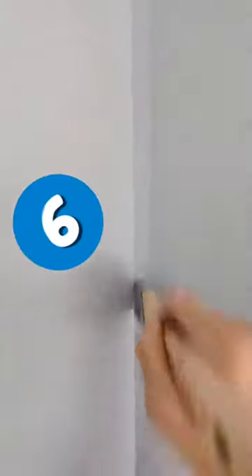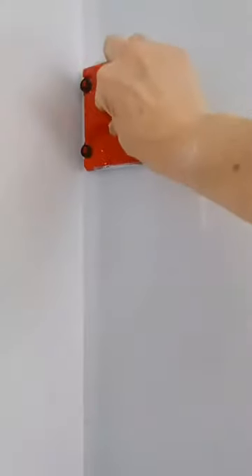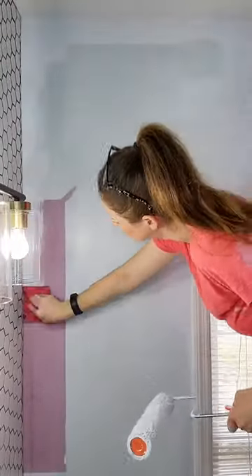Number six, don't use the edger on a wet corner. Use a paint brush instead to apply paint to the corner. Then use the edger and run it along the edge close to the corner, but not all the way. If the wheels touch the adjacent wet wall, they'll transfer paint onto them and leave tracks in the wall that you just painted.